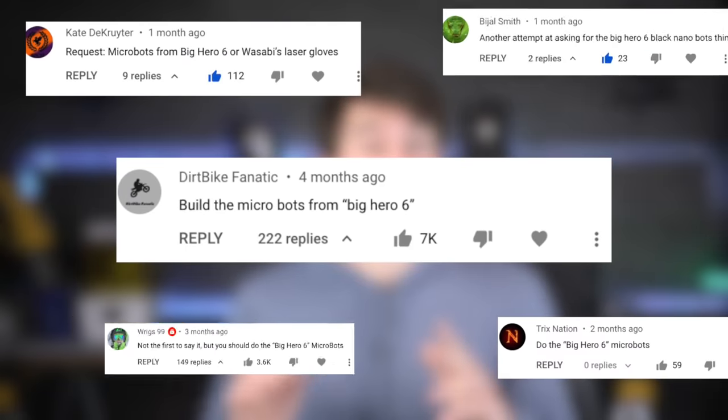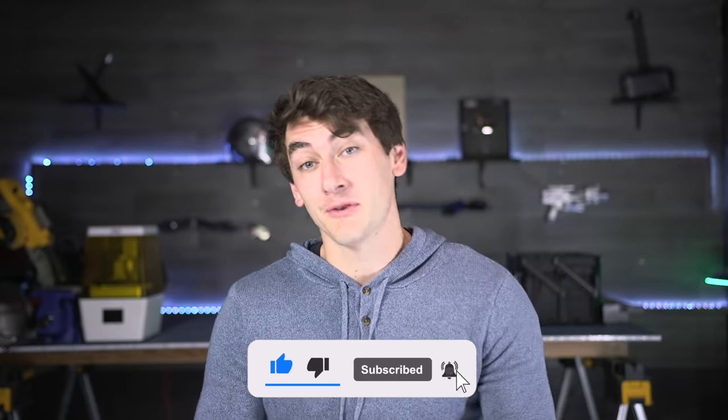I've also been seeing Big Hero 6 microbots. So I hear you guys — both those projects are in the works, but both are extremely hard to do. I want them to be the best they can. If we're going to make falcon wings, we're going to actually try and fly with them. So they're just going to take a little bit more time. Definitely subscribe — it's going to be great.